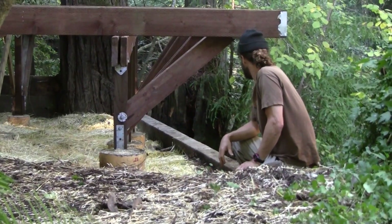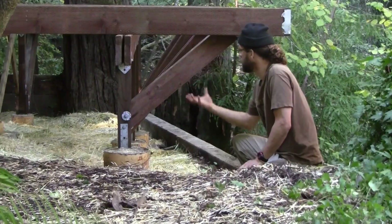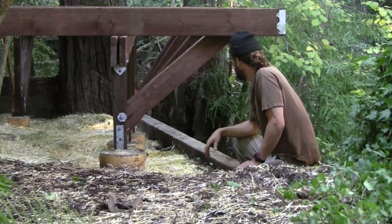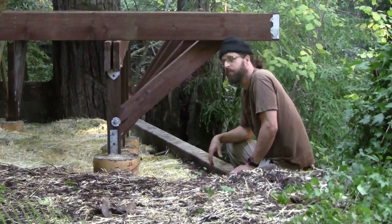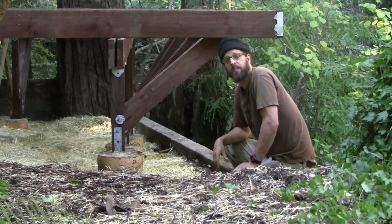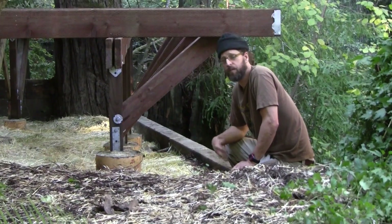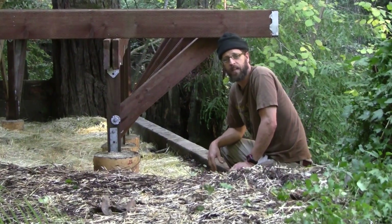That's our design-build process on a deck with an extra cantilever using the 45s. Come visit us at lushplanet.net to see more instructional videos, and feel free to email us with any of your questions. Thank you.